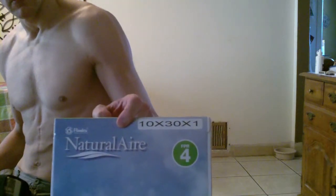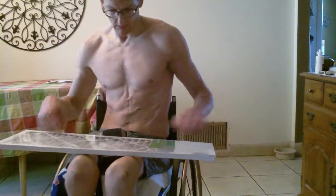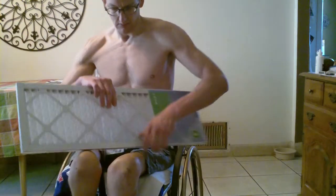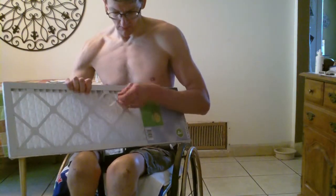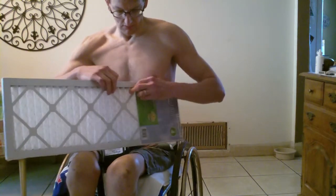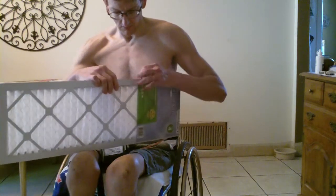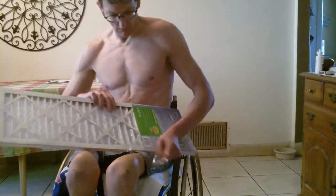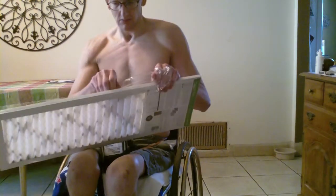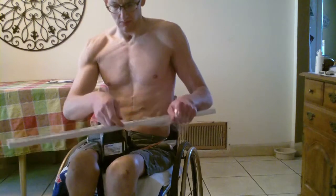That's a brand that we got. Sometimes it's good to get like three or four of these 30 by 10 by one inch filters, so that you're prepared in a couple of months and you don't have to go all the way back to the hardware store to get a new filter.